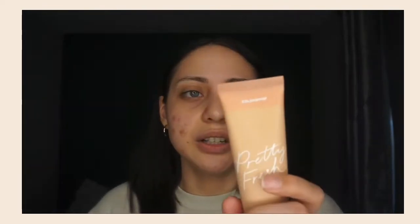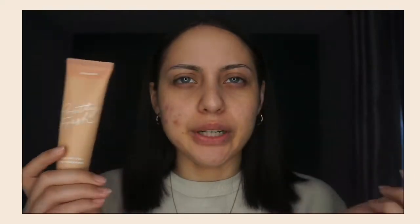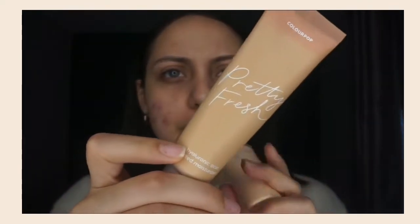I went ahead and got color light 89. They have a really wide range of colors — they do come in pretty different shades. This is how they look like, this is the packaging. Don't mind my nails — I ended up taking off my acrylics and I'm just giving my nails a rest. Anyway, I'm gonna go in first with the Pretty Fresh Hyaluronic Acid Primer.